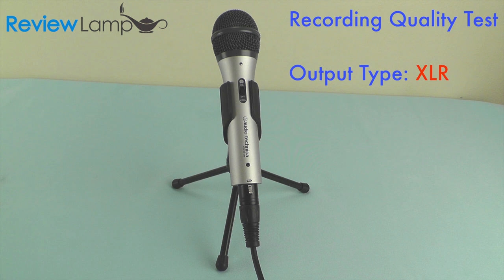As you could probably tell, the ATR2100 sounds marginally better in USB mode than in XLR mode. In fact, in USB mode it sounds more like a condenser cardioid microphone, which makes it better for things such as voiceovers or podcasts.